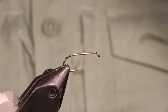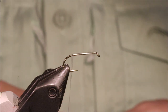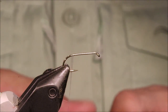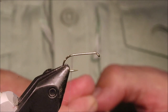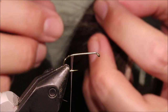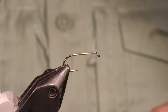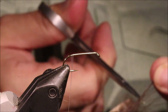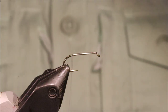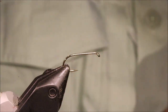I'm going to start by tying in my tail. It's up to yourself — you can use Badger, you can use Black Squirrel, you could use Pheasant Tail but it's not very durable. I'm going to use Moose Body — I really like it for my fly tails. Just going to grab about half a dozen fibres and then I'm going to stack them.